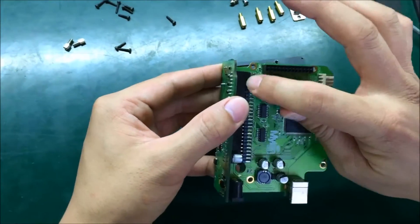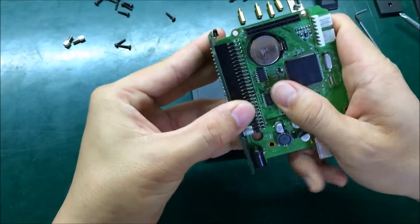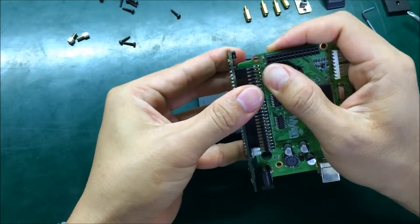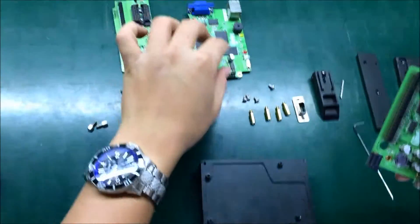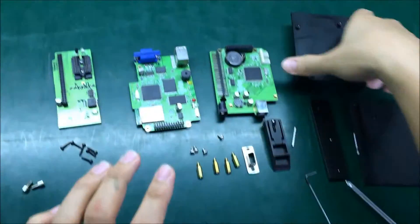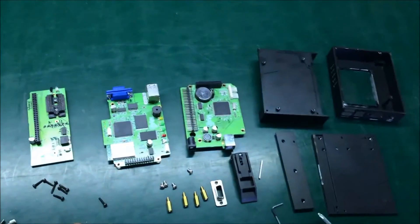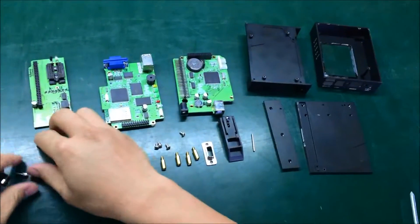On the old model, we don't seal this one, so you can remove it easily by going up right here and removing it. So this is the band board, this is the interface board, this is the member, and this is the center housing. Totally four components of the printer here.